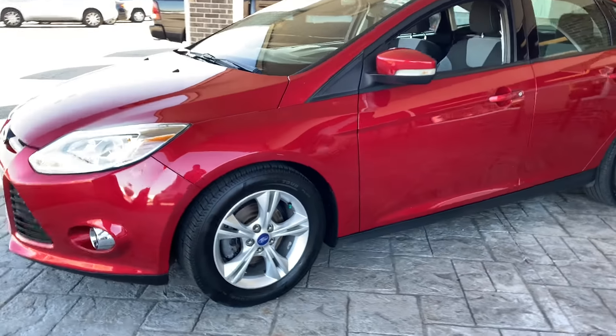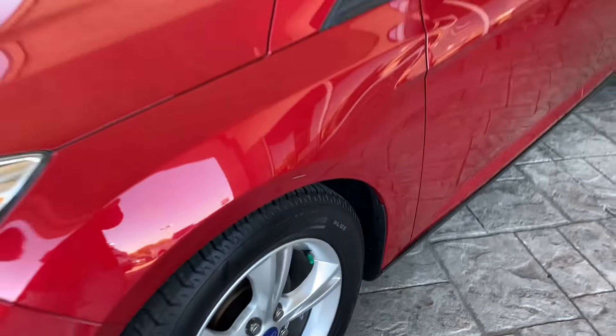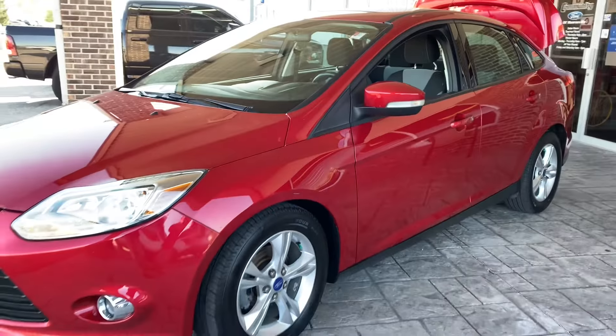The only other scrape I see on this car is this one there. Other than that, that is all. Still good for its age.